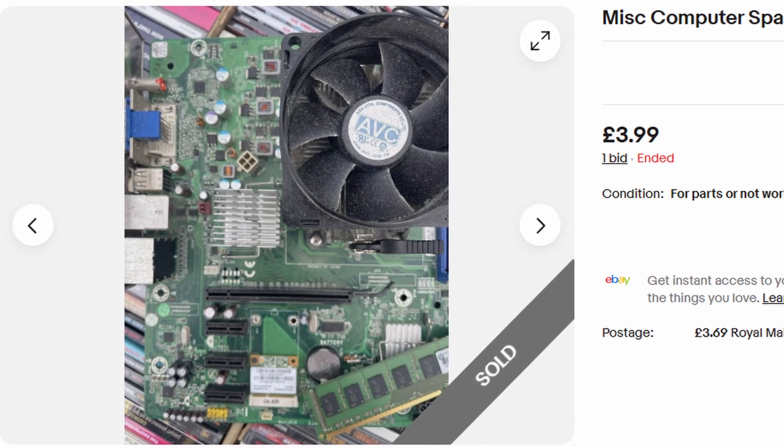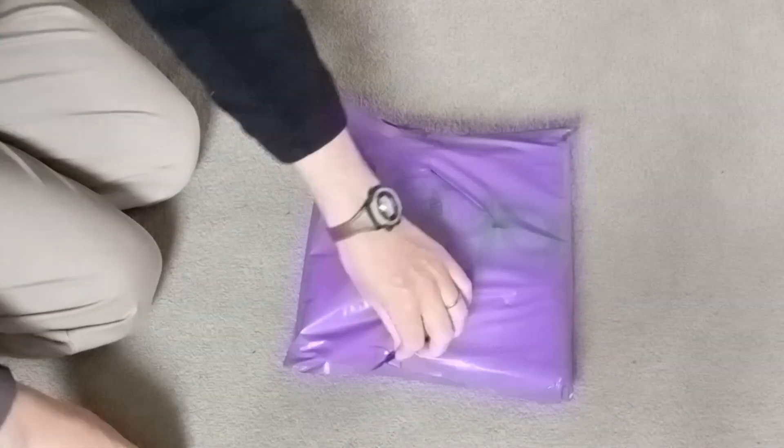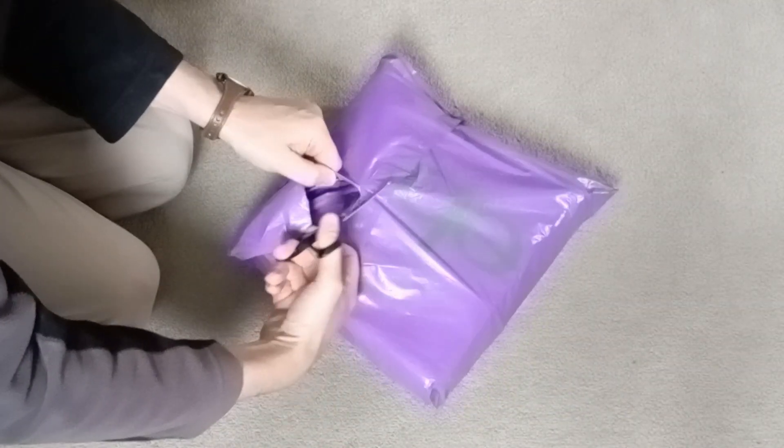Now only a sad pathetic nerd would bid on such an auction, surely. Once it arrived, I had a look at what I got for my £7.68 total.